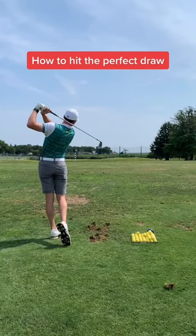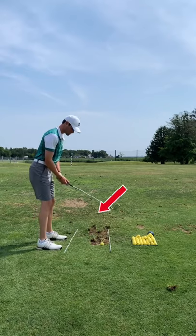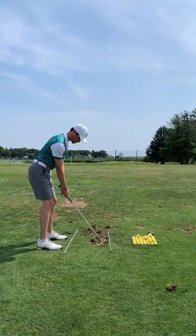Here's how to hit a perfect little draw without snap hooking the crap out of it. When you line up to the ball, align your feet and shoulders a little right of your target. Now set the club down with the face a little bit closed.